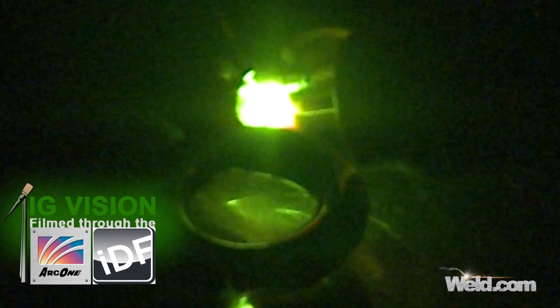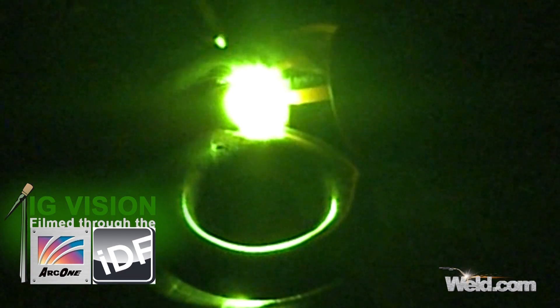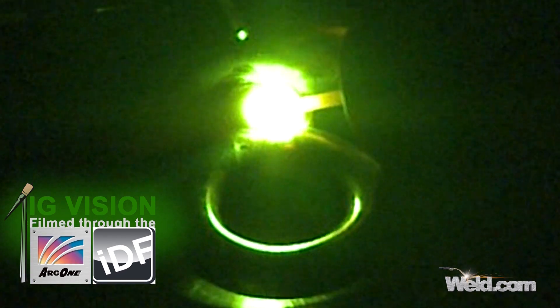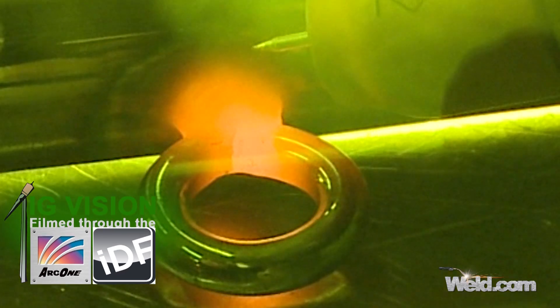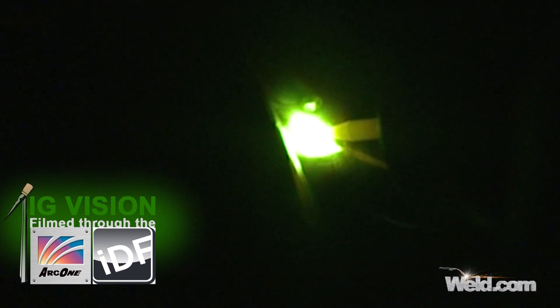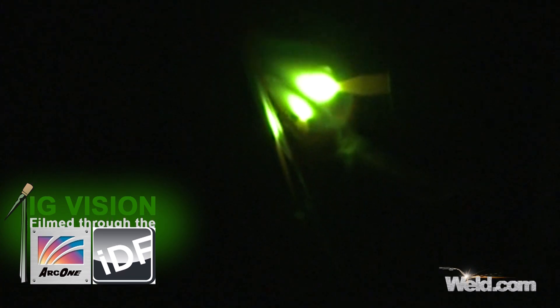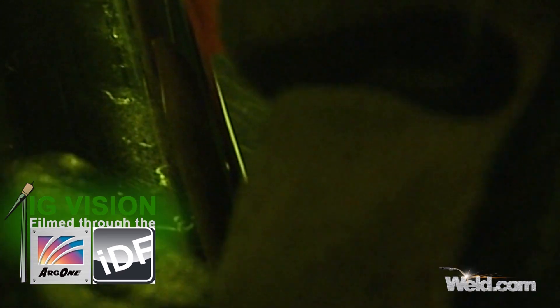I'm using a 316 filler, and the diameter of this filler is 1/16. It's pretty hard to work with. I'm just doing a little bit of a weave, just to kind of wash it in. I don't want any crevices in here — that's where salt water will try to get in. I don't want to get this thing too hot; it'll start oxidizing and it's hard to brush that off. So I'll let it cool a lot in between.